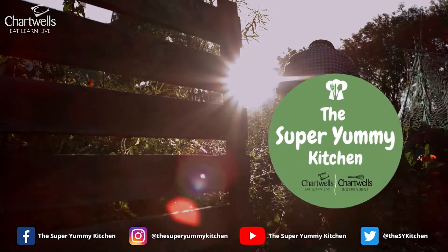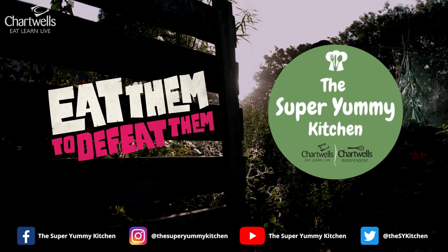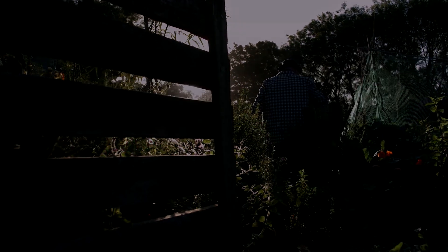Happy cooking! See you all next time. Bye! Chartwells — providing super yummy school meals every day.